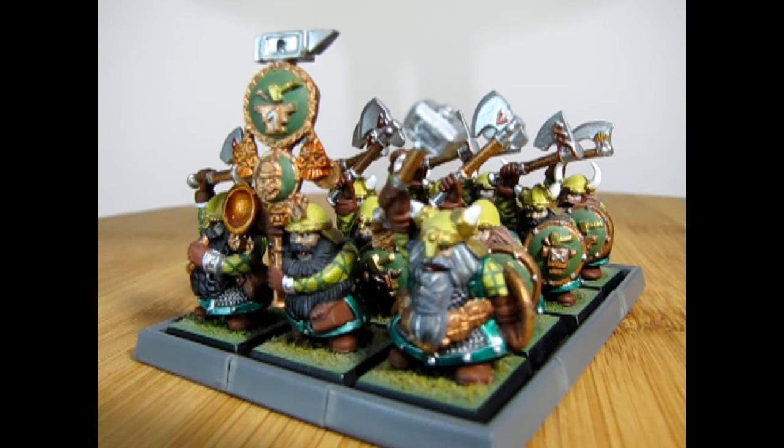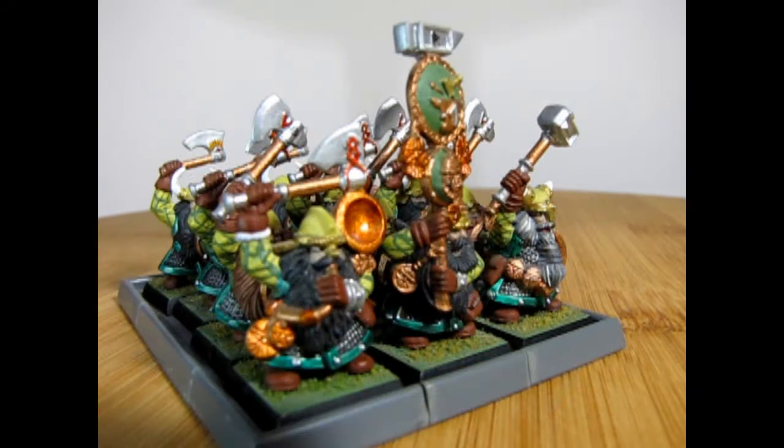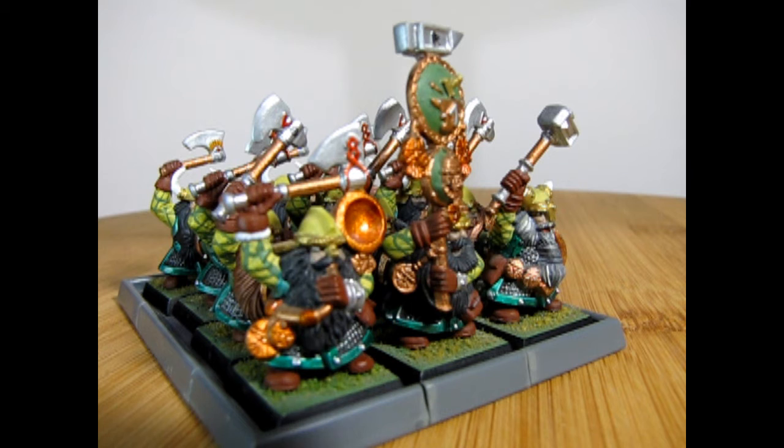If you've built these warriors in the past let us know how you enjoyed building and painting them. Also tell us about your great adventures with these dwarves and how well they performed in your battles. We would like to see your builds over on our Facebook page — check out the link in the description below to find out where to send them.